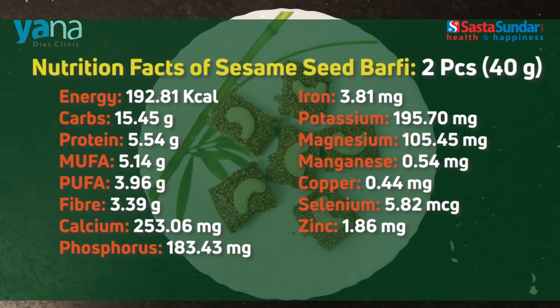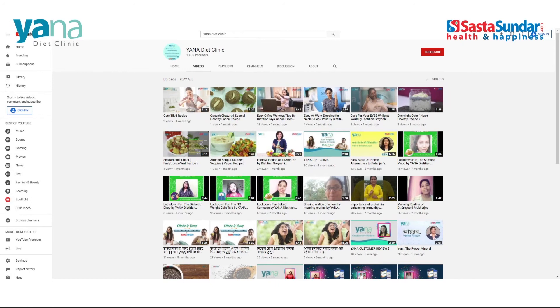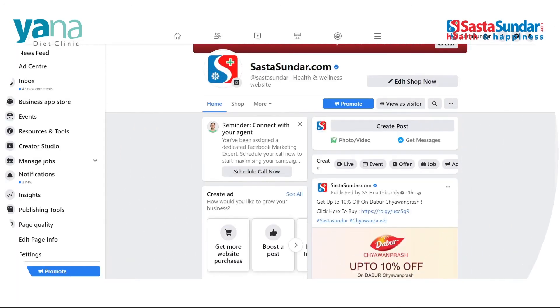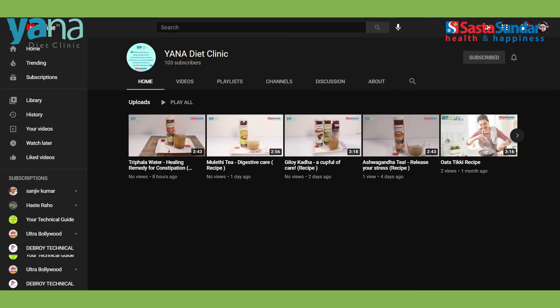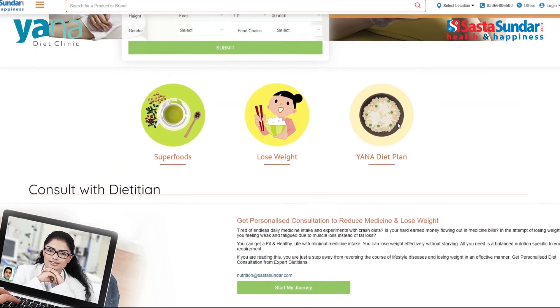Hope you enjoyed watching this video. Do let us know what you and your family, friends and acquaintances think. And don't forget to like, share and comment. You can also watch our previous recipe videos on Sasta Sundar's Facebook page, Yana Diet Clinic's web page and YouTube channel. We would soon be back with more such interesting recipe videos. Till then, stay tuned and take care.